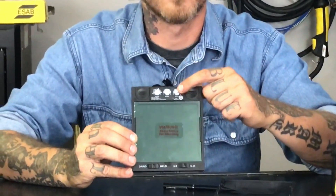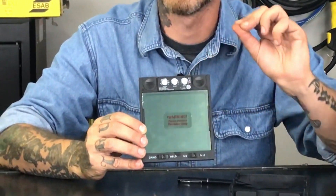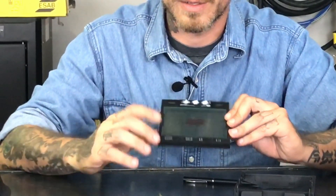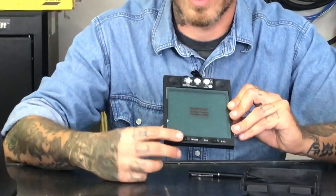You can also adjust your delay. Depending on the type of welding that you're doing, you can set a small delay so that it doesn't tint automatically. And down here you can see you just go from grind to weld.